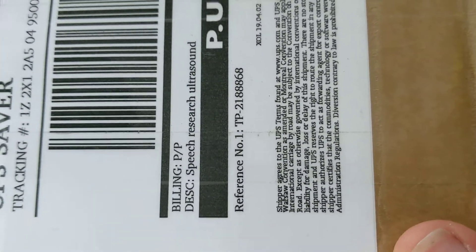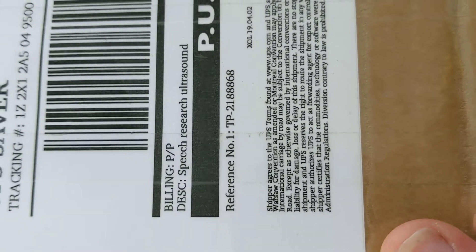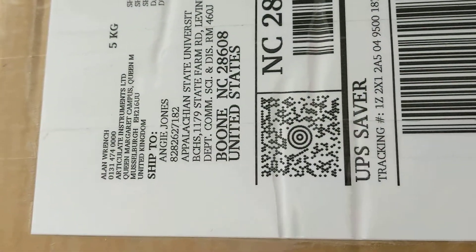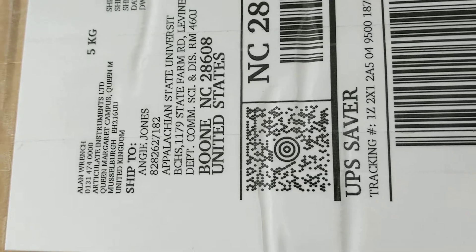Since unboxing videos are all the rage these days, look at that. We're going to take a look at a speech research ultrasound system from Alan Wrench at Articulate Instruments.